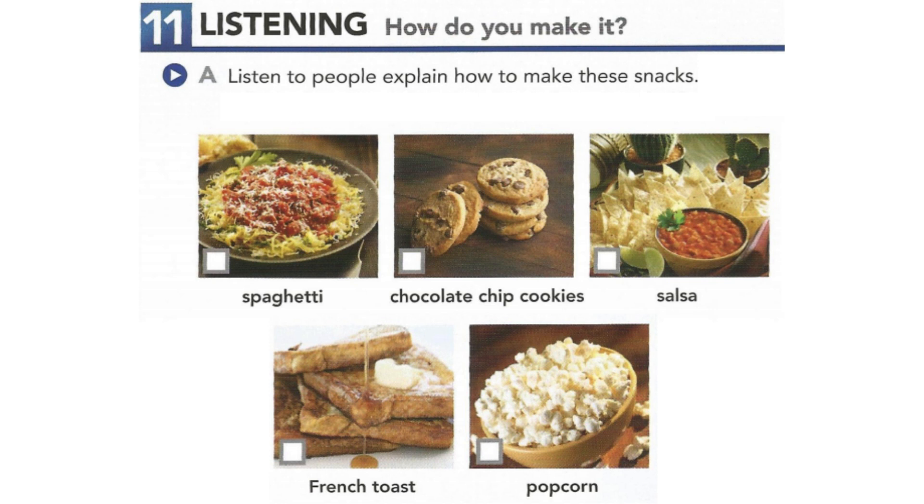One. This snack is one of my favorites. First, take a couple tomatoes and chop them. Next, chop half an onion and a little cilantro and put them in with the tomato. After that, you chop a small jalapeno pepper and add that in.